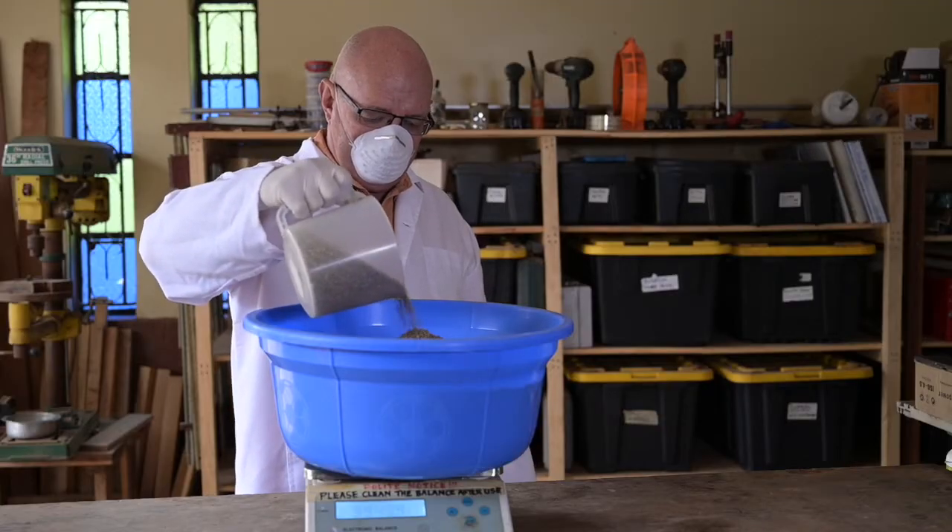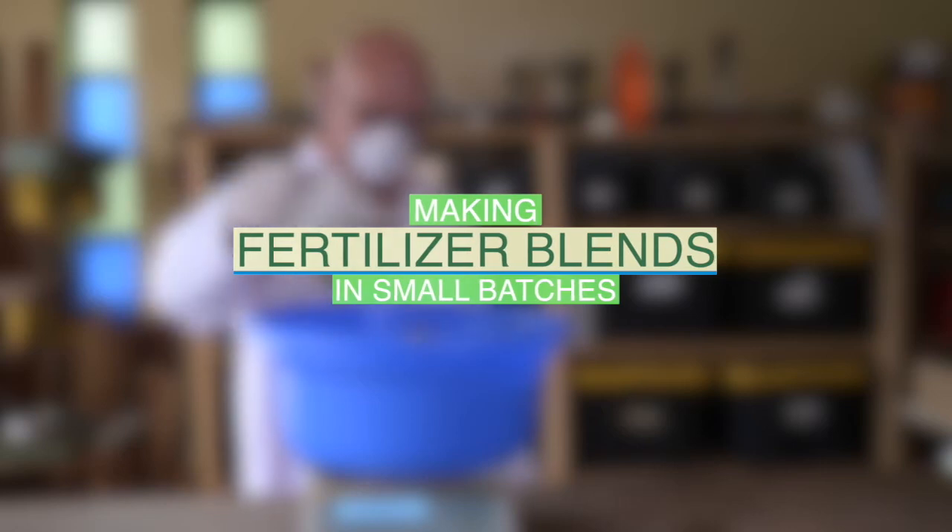In this video, we will learn how to make fertilizer blends in small batches.